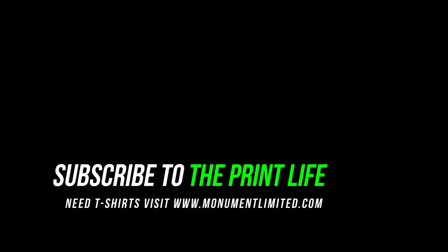Tune in next time for a tutorial — I'm not sure what it's going to be yet. See you later Print Fam.